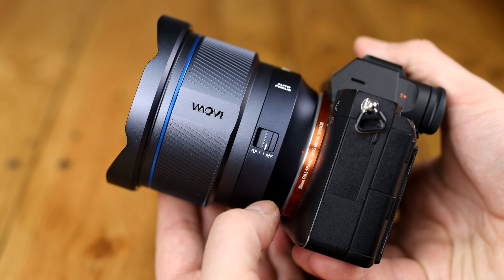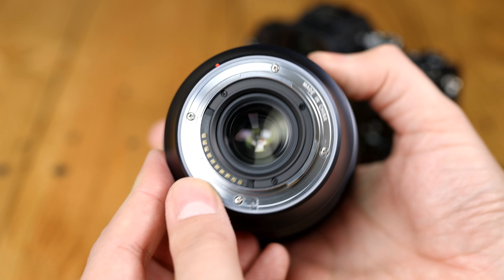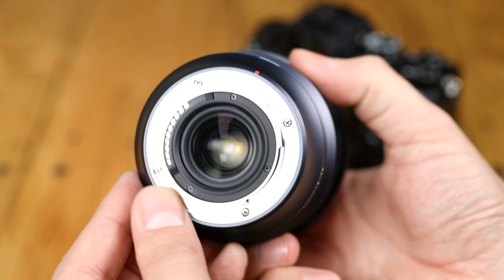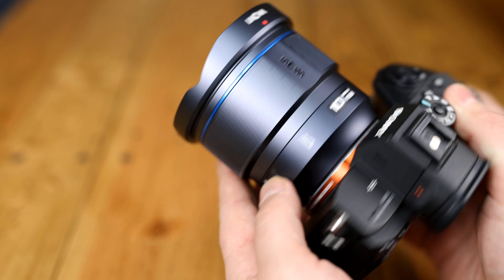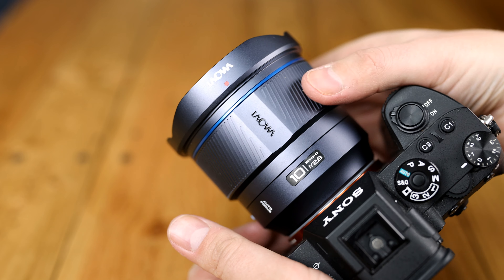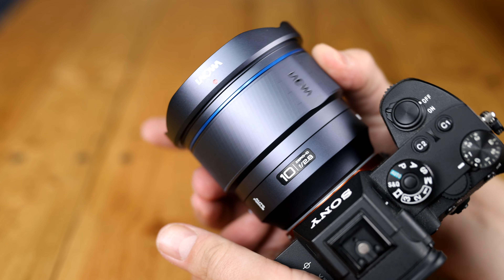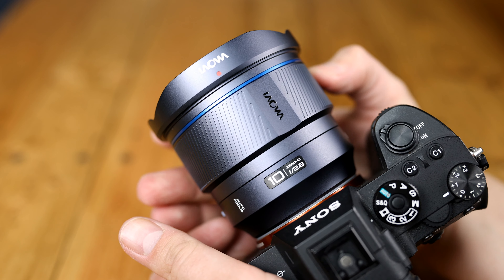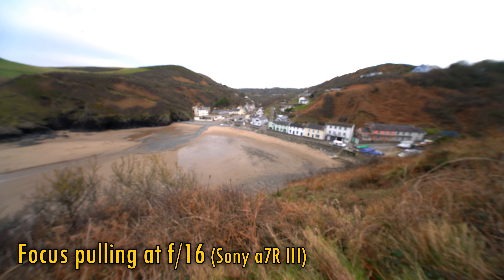The lens is made of metal, feeling rock solid and weighty in your hands, and it has a rubber gasket around the rear mount for weather sealing. The lens also features an auto/manual focus switch, and then comes a very large metallic manual focus ring which turns incredibly smoothly.